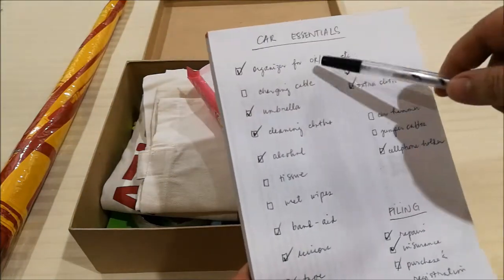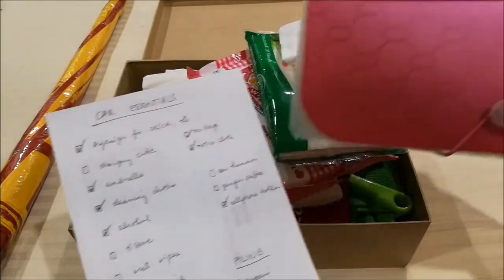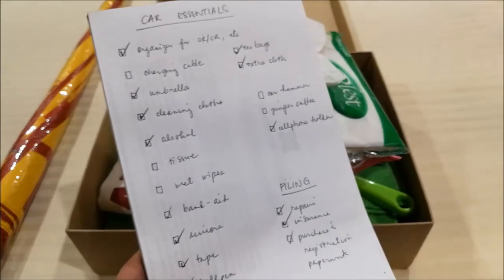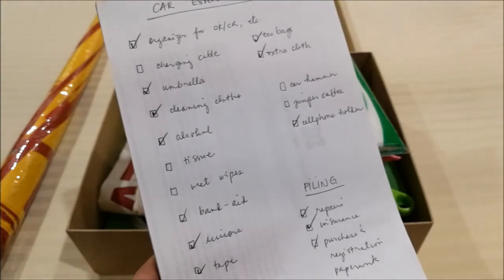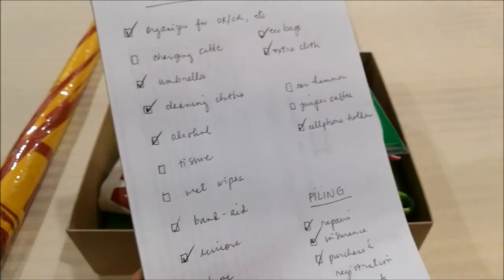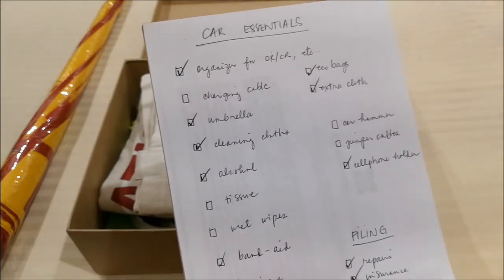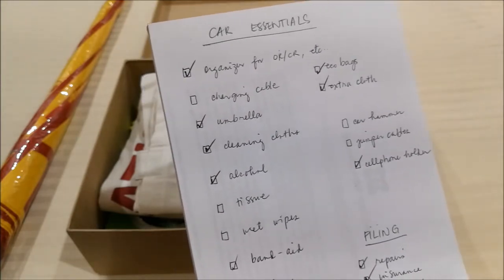The first is an organizer for the ORCR, which is something like a little accordion file, where you can put photocopies of the OR and CR that he needs to have in his car. I'm not going to give him one because he already has something like that at home, which he can just repurpose for the car. I also suggest only putting photocopies in the car and keeping the originals at home, so in case your car gets stolen, you still have the original paperwork.